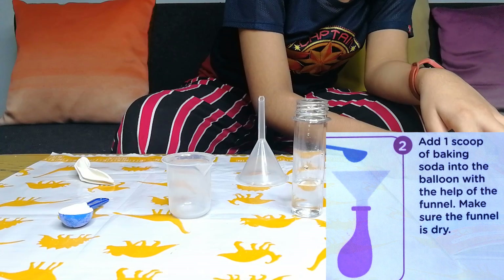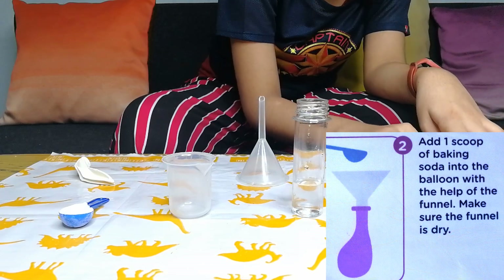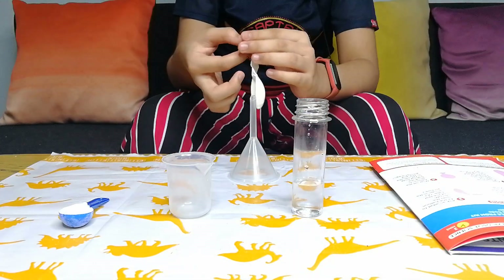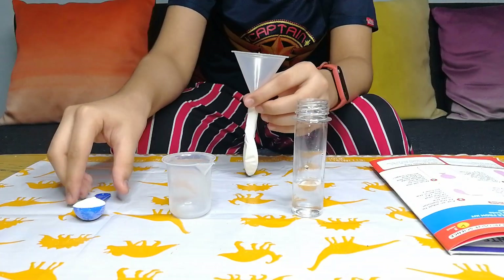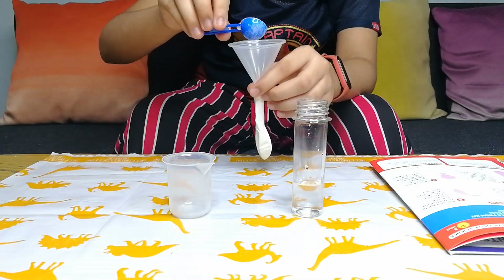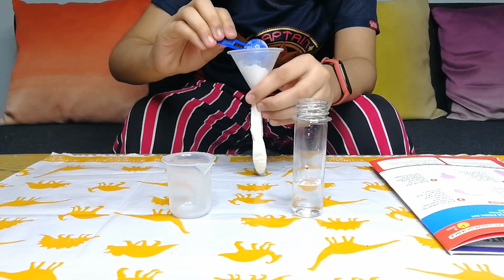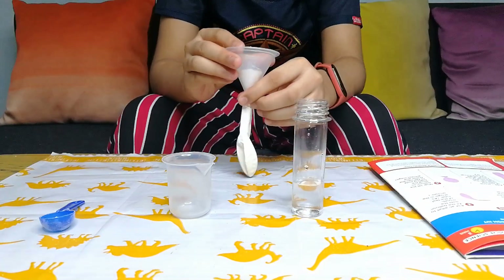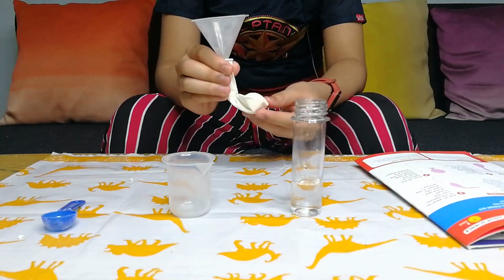Step number 2: Add one scoop of baking soda into the balloon with the help of the funnel. Make sure the funnel is dry. Now we will fix the funnel and pour the baking soda in.